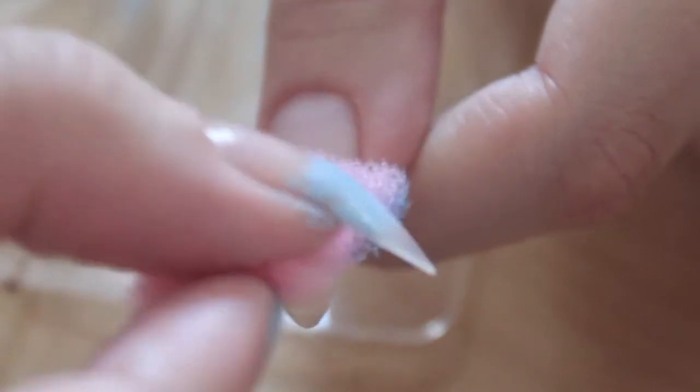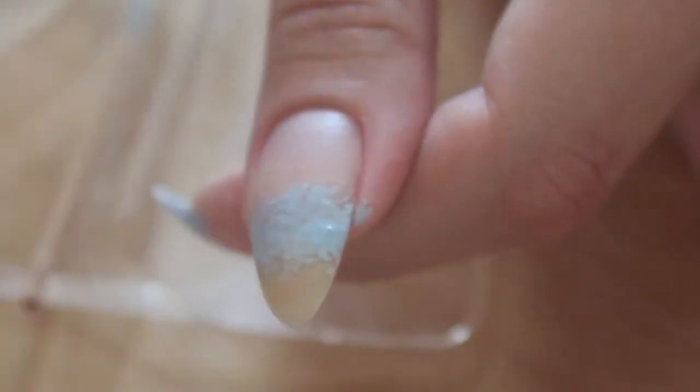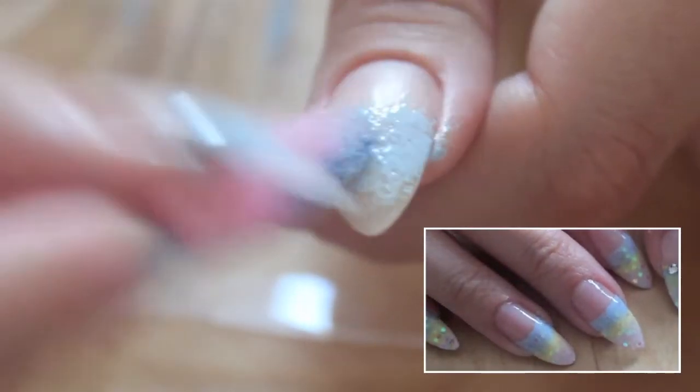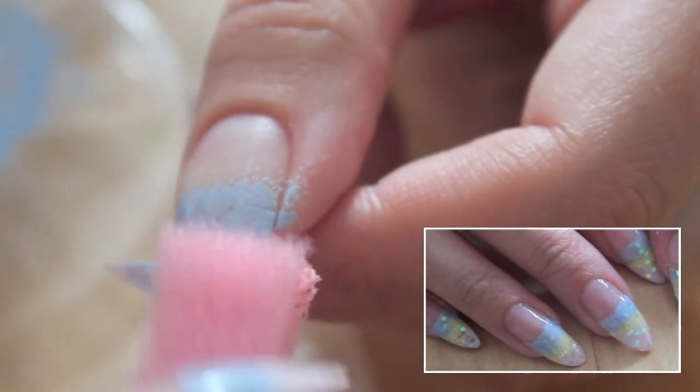Start off with a base coat and use a sponge to create the gradient. Use pastels to get a cotton candy look.